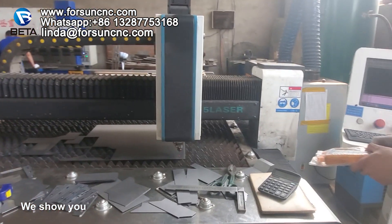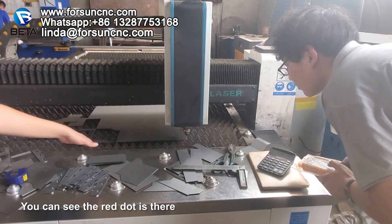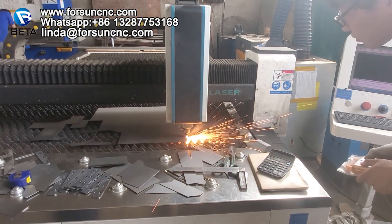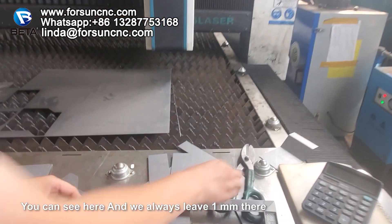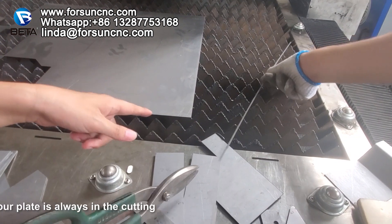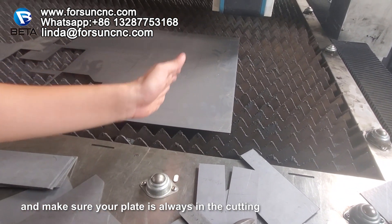Let me show you. You can see the red dot is there — it shows from where we cut. We always cut leaving 1 millimeter there, to make sure your plate is always being cut at the correct point.